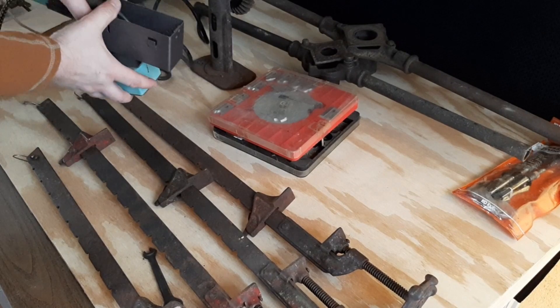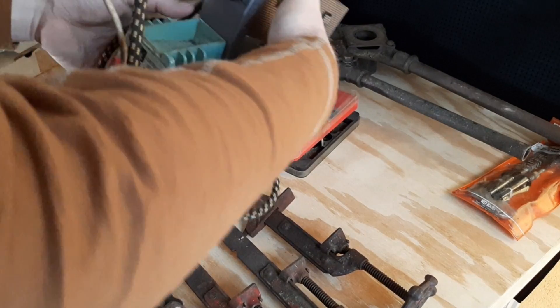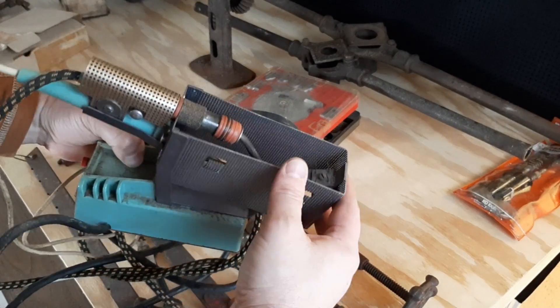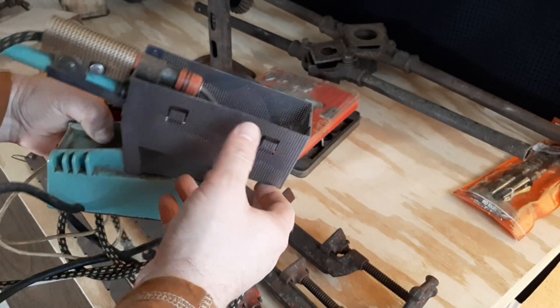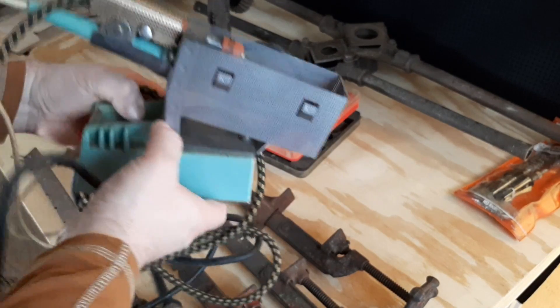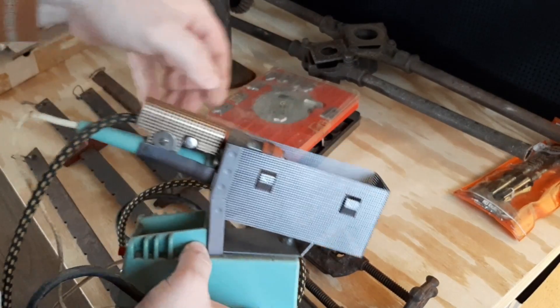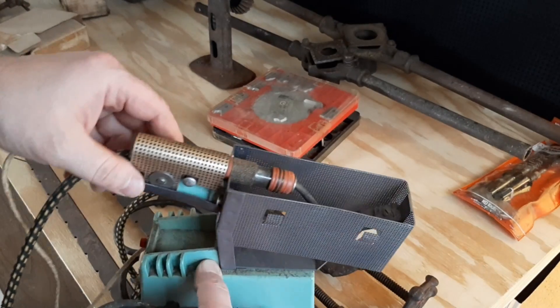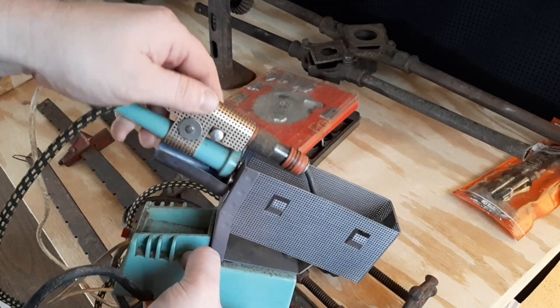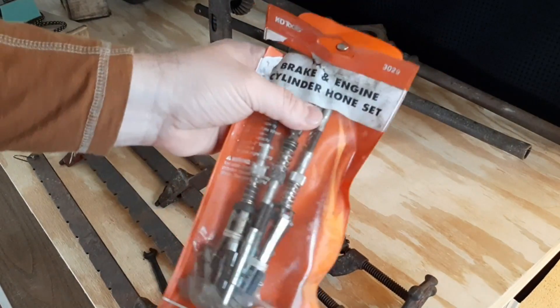I grabbed this Weller soldering station. The ones I've seen online don't have this basket, or whatever you'd like to call it. It doesn't look homemade — it looks like it was made for this unit — but I can't find another one that has it. Maybe it's homemade, but it was very well done if it was. Just a soldering iron, picked it up.